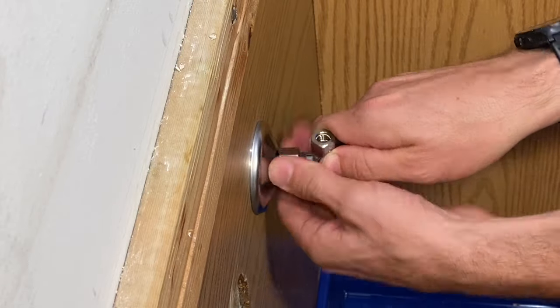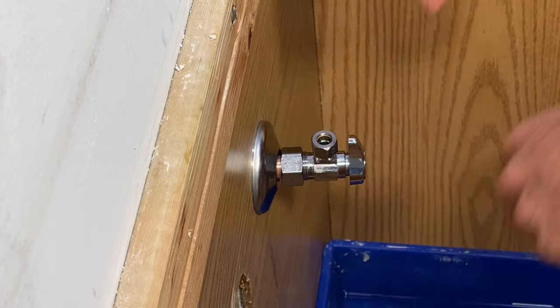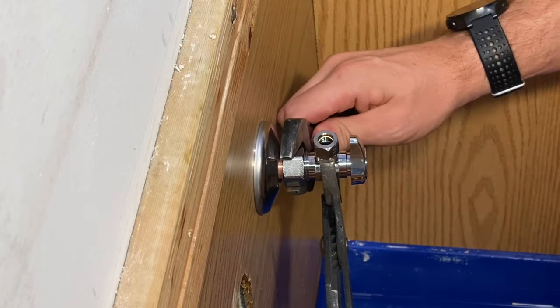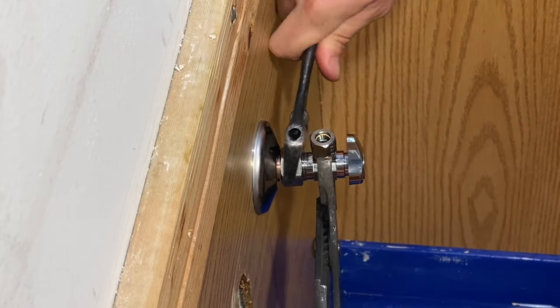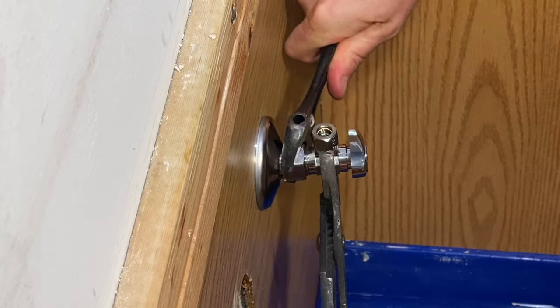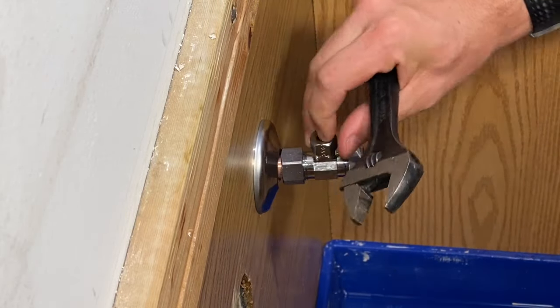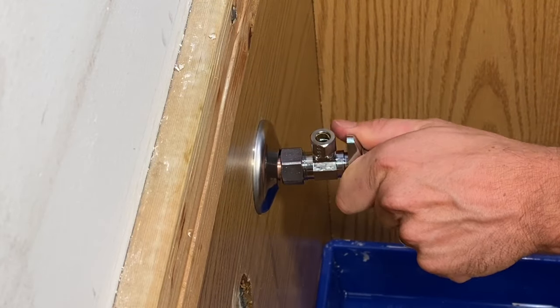Tighten everything up by hand until you get it snugged down. Then take your channel locks and crescent wrench — channel locks holding the valve body itself, and the crescent wrench to tighten the nut. That compresses the ferrule down on the pipe. Once everything's tight, we'll check it out.